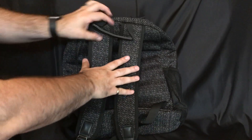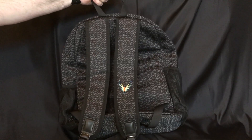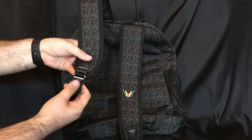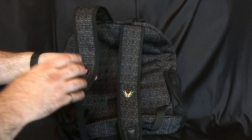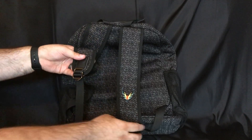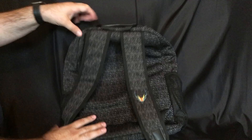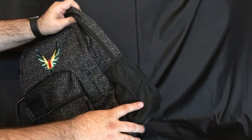Starting with the back, it has a really nice handle here if you need to carry it that way. There are also belt buckles on both sides — these are real high-quality belt buckles. I think it's fantastic that he included those on both sides.